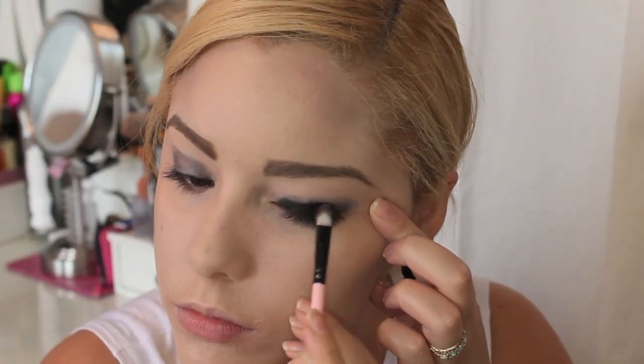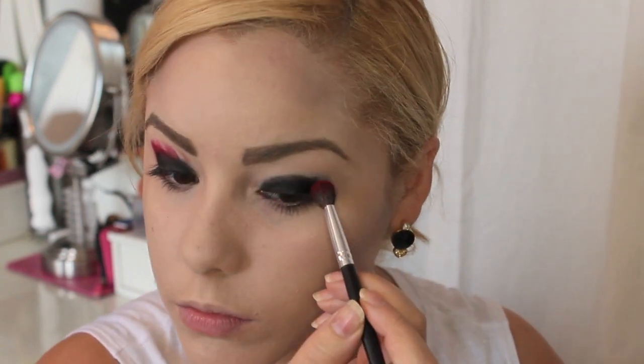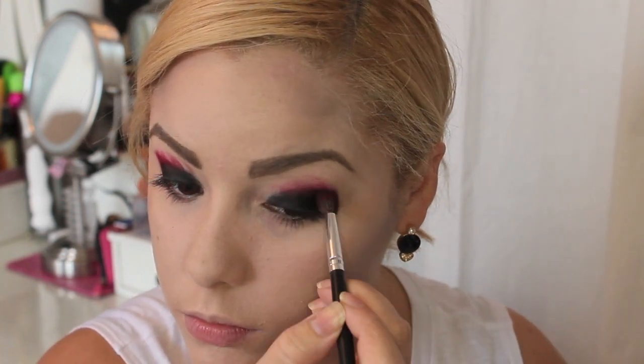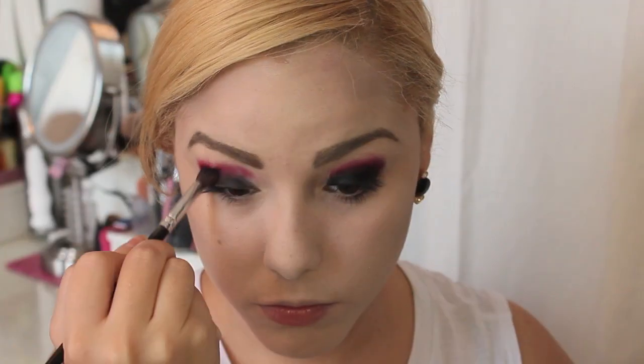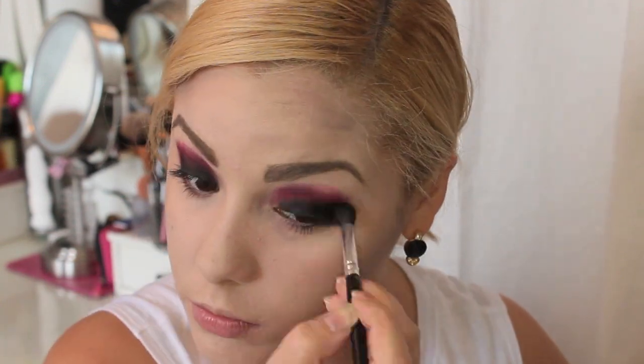Then pack on a black eyeshadow on top. All the eyeshadows I'm using are from one of those 88-color palettes — you can get them on eBay, Coastal Scents, or BH Cosmetics; you just need a whole lot of eyeshadows. After that, take a crease brush with a dark red color and place it into the crease. It looks crazy right now but don't worry, we're going to blend it all out. Wipe off that brush a little and blend a lot — it's going to make a deep purple color, which I loved.